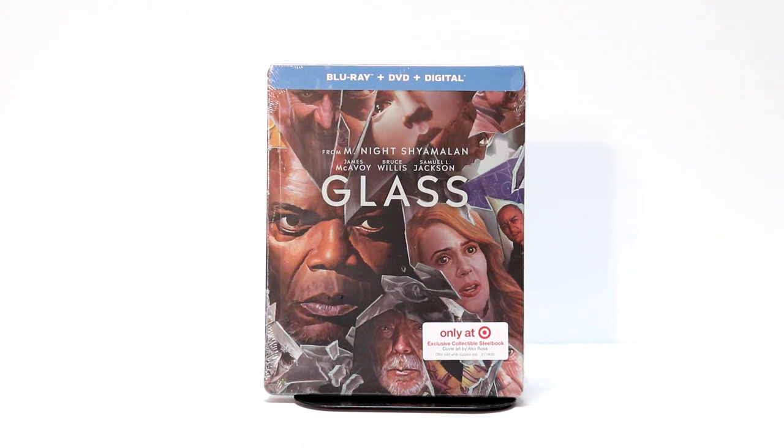Hey, Tony here. Today I'm going to do an unboxing of the Target exclusive steelbook for Glass. So stay tuned.